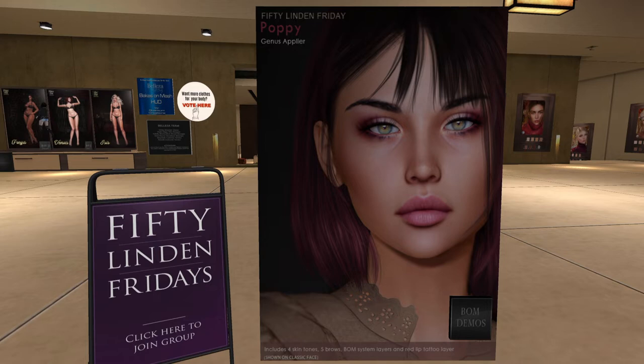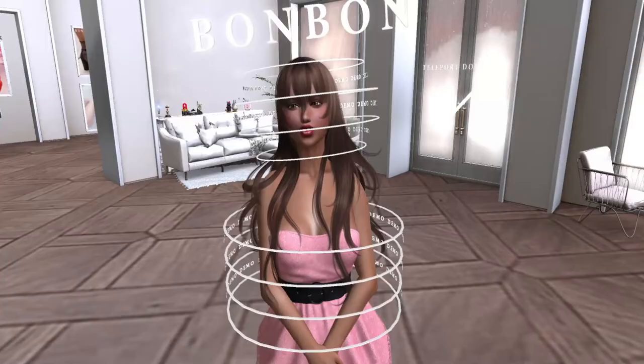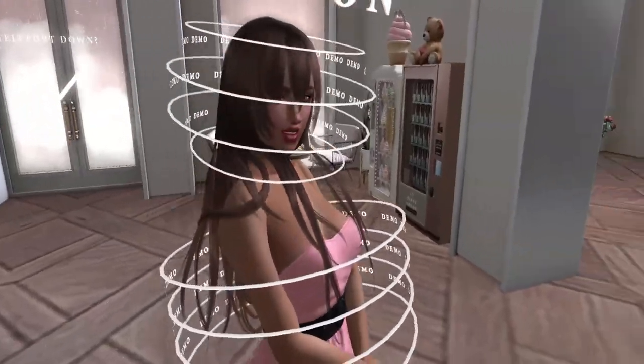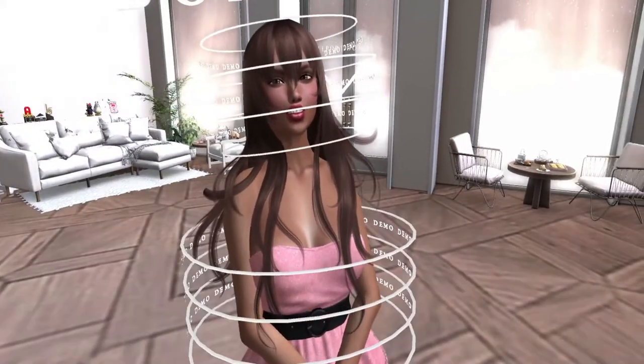Next up is Bonbon, and they have the Amaya hair. The Amaya hair comes as fitted mesh but is resizable with their HUD, and it is materials enabled. It's very wispy, and that's actually the small size because they have small and large breast size options.